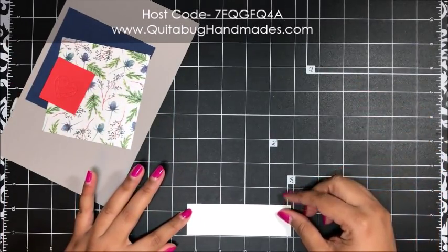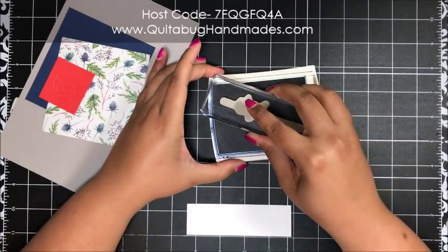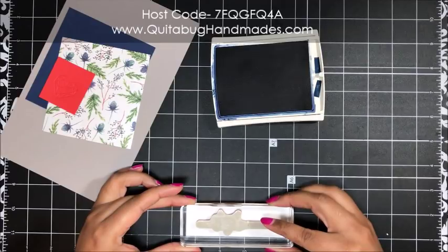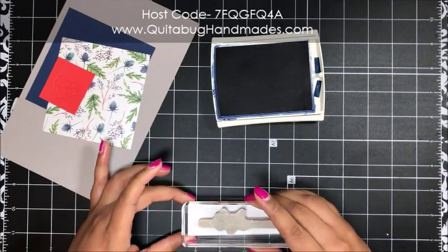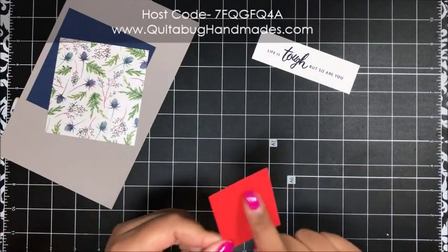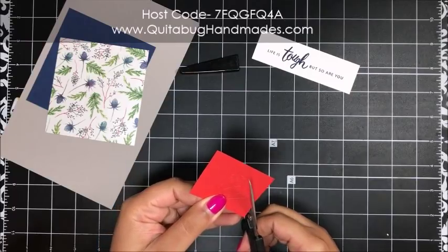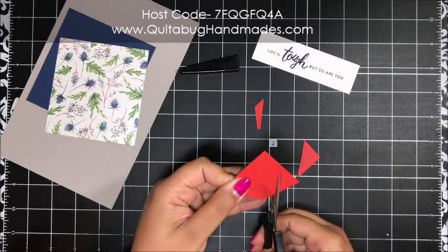Let's jump into card number two. I'm grabbing a piece of Whisper White, bringing in my Night of Navy ink pad and my sentiment which says 'Life is tough but so are you.' I'm inking that up and stamping the sentiment in the center of the Whisper White. My Night of Navy is very inked up so I'm setting that aside to dry. While that dries I'm going to get this Poppy Parade heart hand-cut out — this heart is embossed onto Poppy Parade cardstock using the Eclectic Layers thinlit dies.